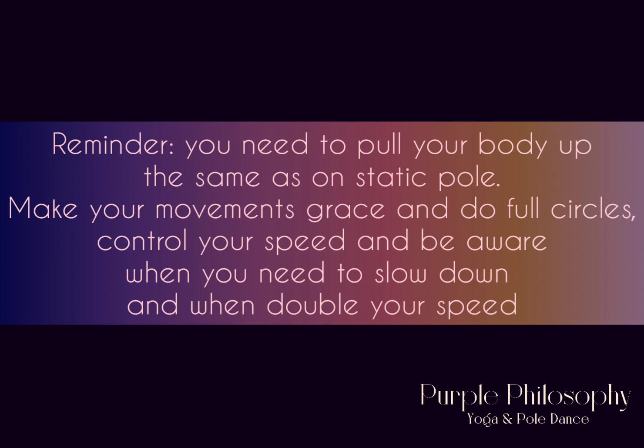On spinning pole you need to pull your body up the same as on a static one. The fact that you have dynamics because of the pole doesn't mean that it can't go under your control. Make your movements graceful and with full circles. Control the speed and be aware of when you need to slow down and when to double your speed.